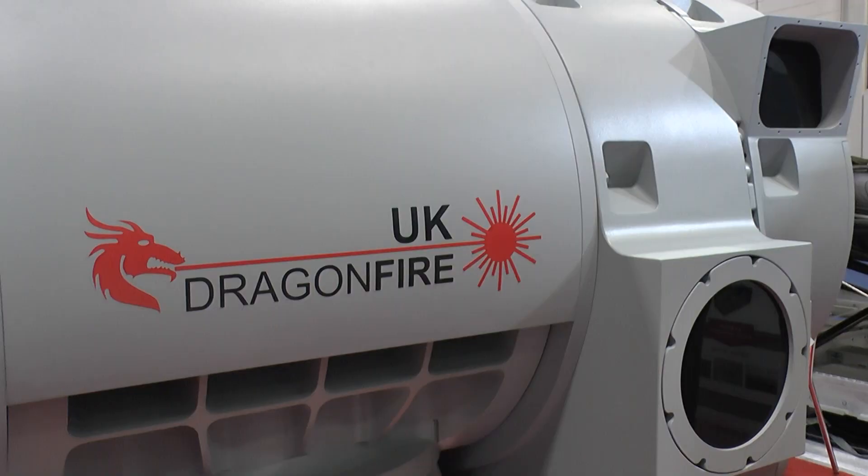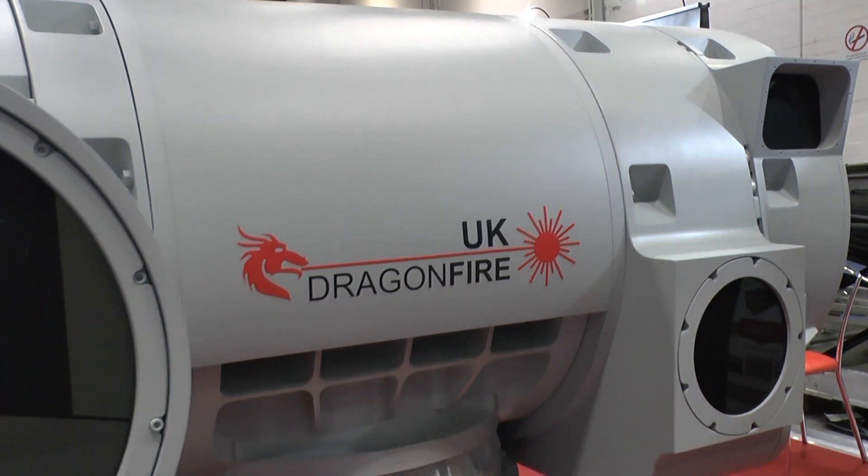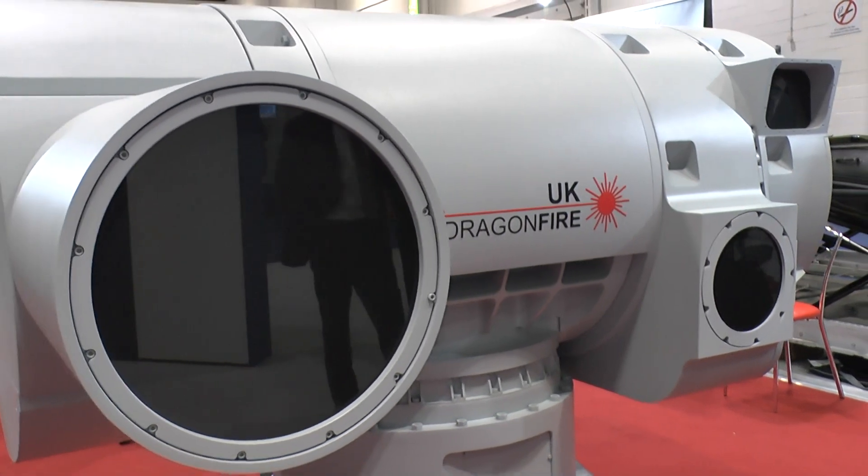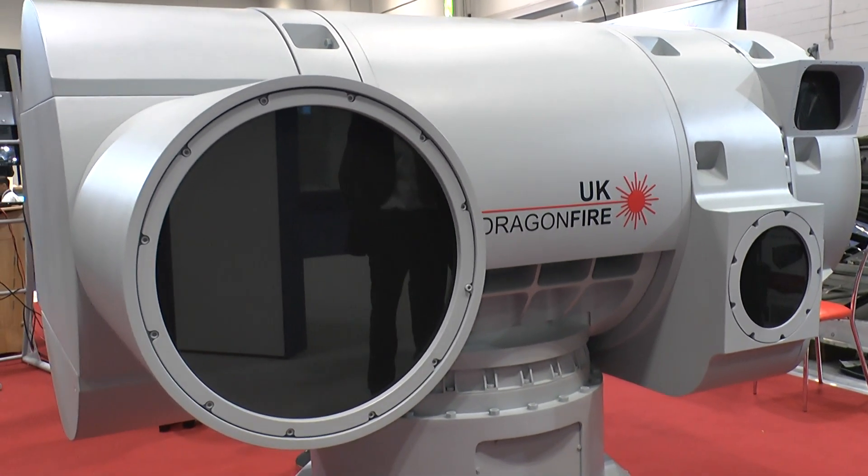We're here at DSEI, possibly standing in front of the shape of things to come. I'm here with Paul Jones, who is the lead at Kinetic for the Dragonfire laser weapon demonstrator. We're looking at the laser effector — this is a full-scale model of the demonstration prototype which is actually going to be ready for demonstration in 2019.